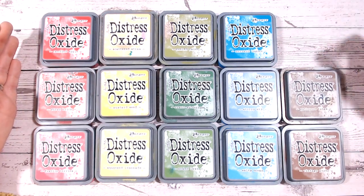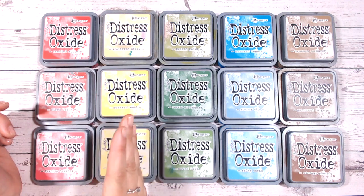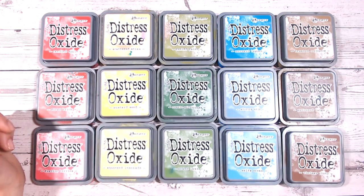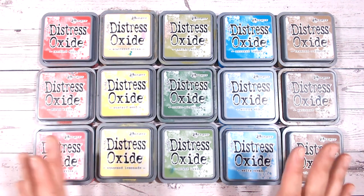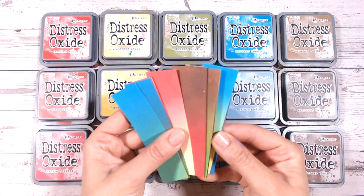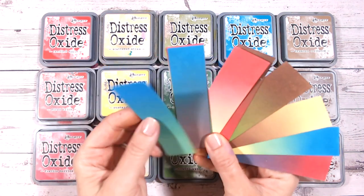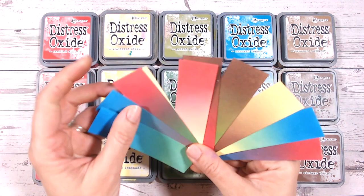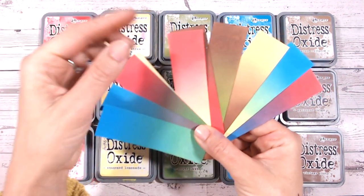And then for my brown — Vintage Photo — Gathered Twigs or Brushed Corduroy are great alternatives. If you pick one colour from each column, you're going to have enough colours to create ten different two-colour blends. There's a further ten different three-colour blends you can also create, and with four-colour blends you get even more. Don't forget those colours you get in the middle — you can layer up your oxides and blend them together to create a purple, a teal, a beautiful tan, and that lovely coral colour as well.